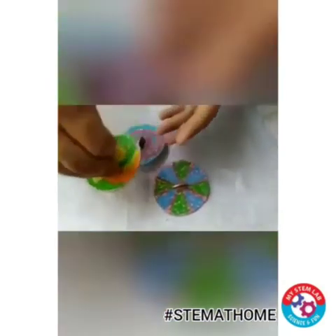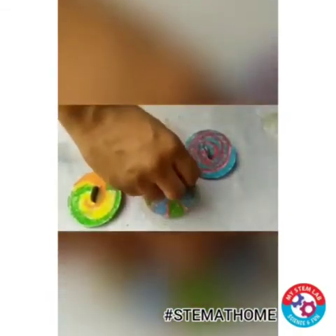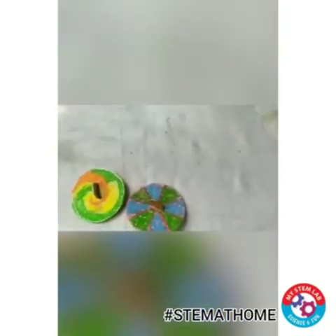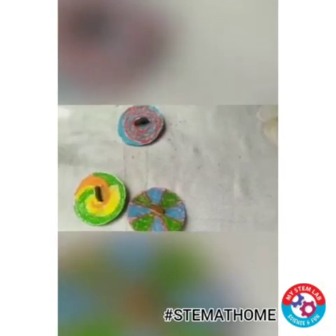So basically it's working because I am applying a force due to which it's rotating around an invisible axis, a vertical axis. So you can try this penny spinner at home today and make so many different spinners with beautiful designs on it.